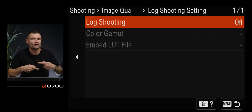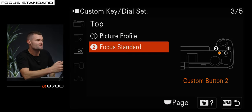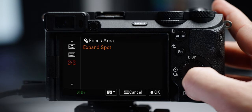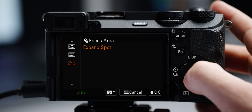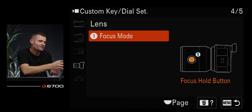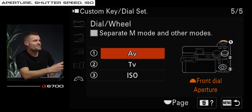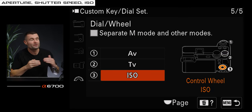For my lens customizable button I have set to focus mode, toggling between autofocus and manual focus. For my wheels: the front dial is set to aperture, back dial is set to shutter speed, and the back wheel is set to ISO. Setting my most frequently used settings and functions to my customizable buttons is absolutely the way to go. For settings I use often but not as frequently as my custom buttons, I put them in my function menu.